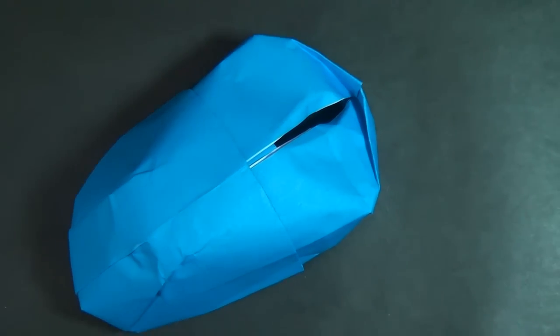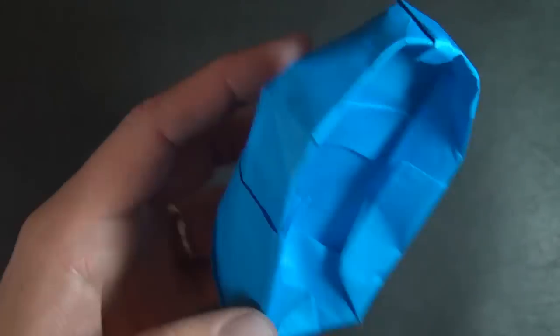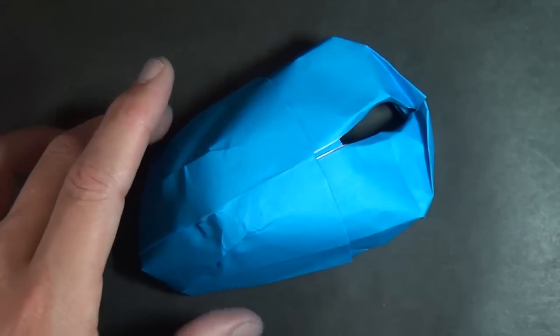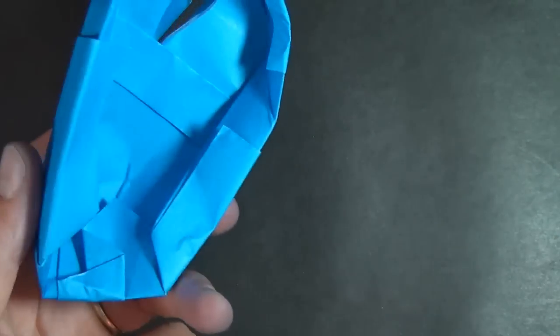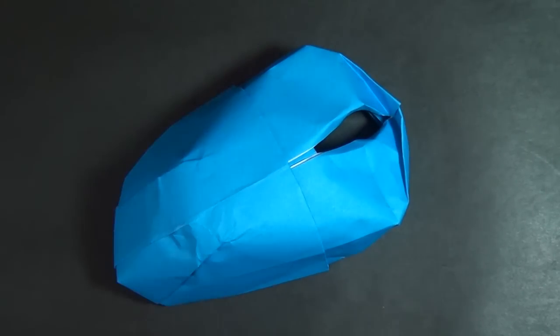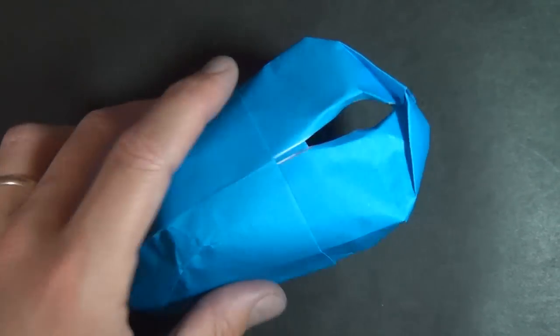I hope that you were able to fold this. There it is — your computer mouse or mouse cover. This is an injured Jeremy signing out. I managed to do it with one hand, so hopefully you can manage to do it with two hands. Hope you guys enjoyed that, and I'll hopefully be using two hands in the next video. See you later, bye!